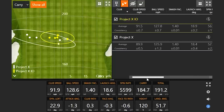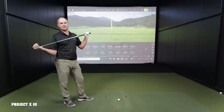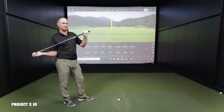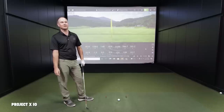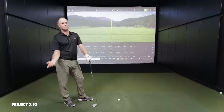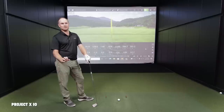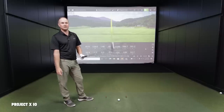Transitioning to the LZ — Thomas's gamer shaft for the past four or five years. He notes the IO felt similarly to a KBS C-Taper Lite, a shaft he played before switching to the LZ. The LZ at 125 grams is heavier than the IO but slightly lighter than shafts like the True Taper Diamond at 130 grams, which is why Thomas prefers it.